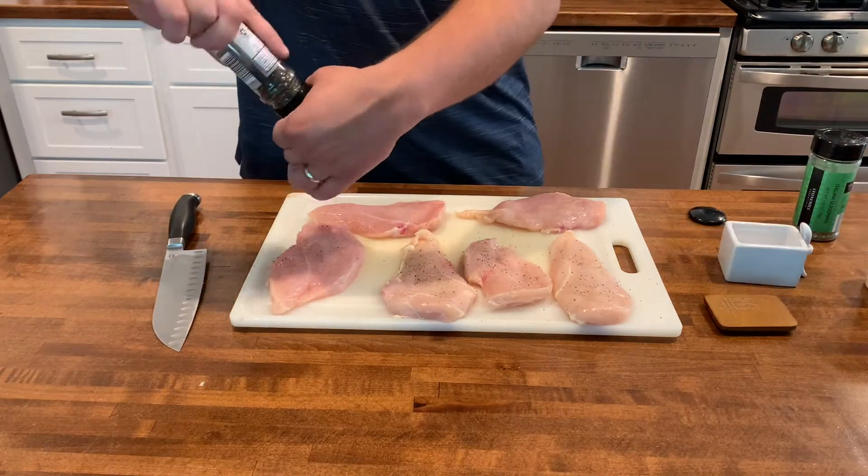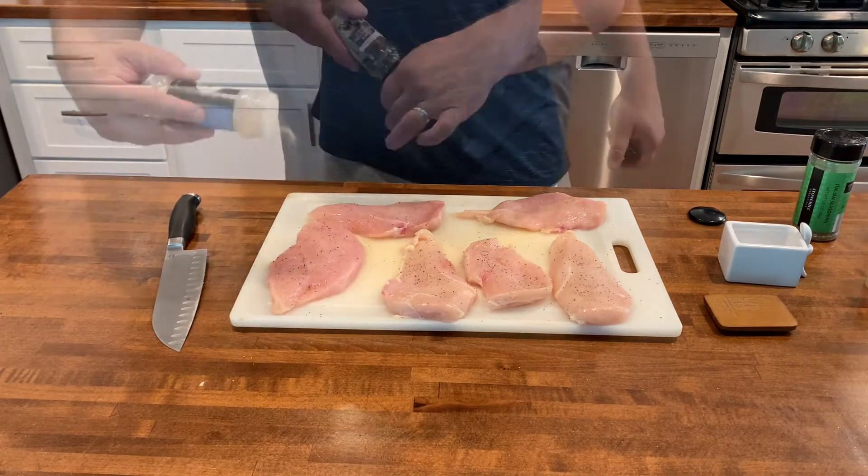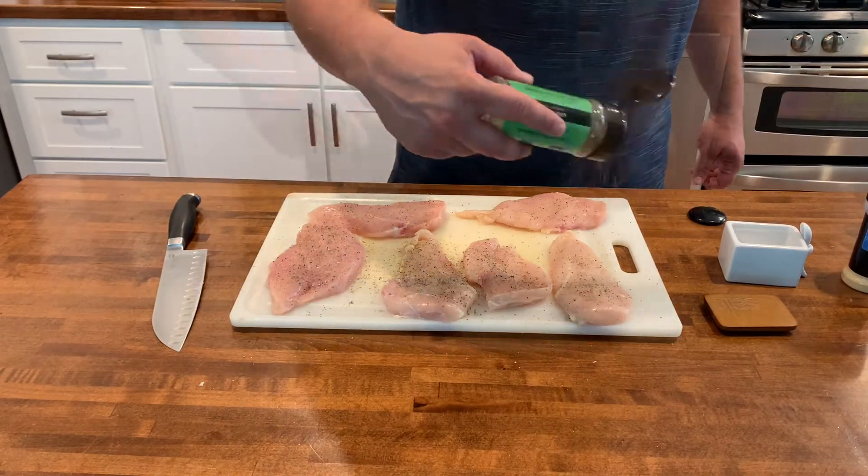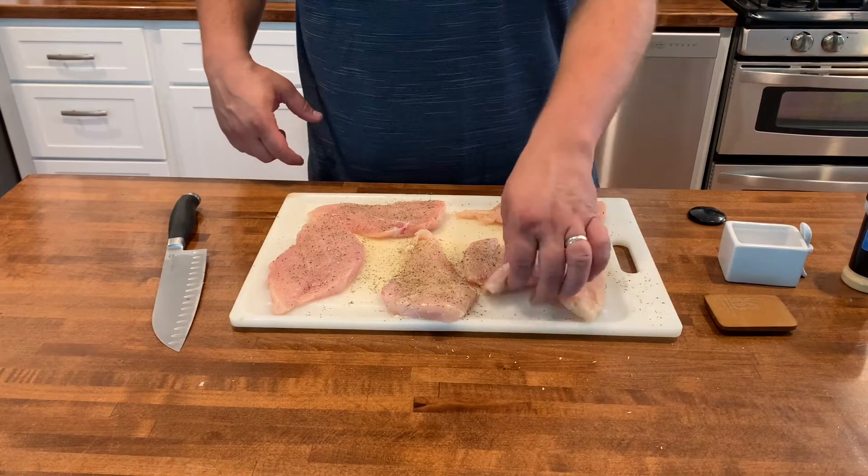We're going to season the chicken with some salt, black pepper, garlic powder, and finally Italian seasoning. Flip everything over and season the other side.